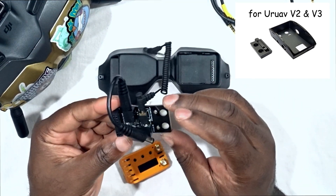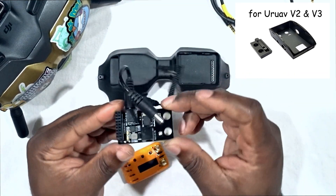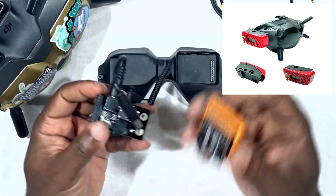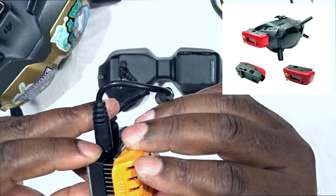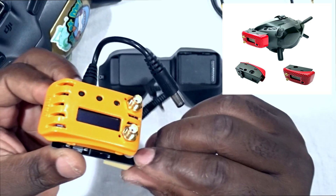Another option I actually like is from GetFPV — an aluminum case for your adapter that's very nice and costs $14. The reason you need the case is to make sure your adapter and your module are secured in place, because if you don't use the case, the only thing keeping your module in place are those pins.